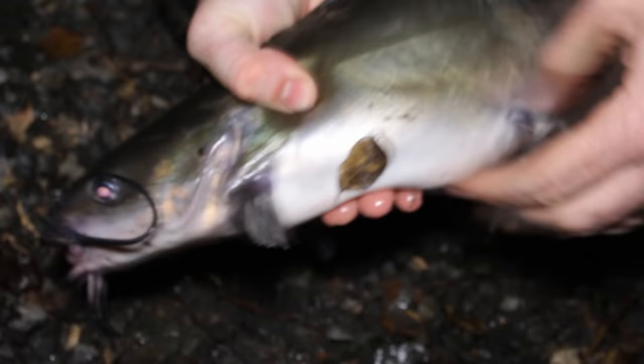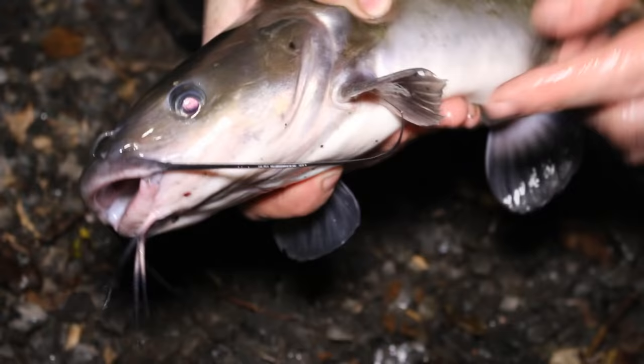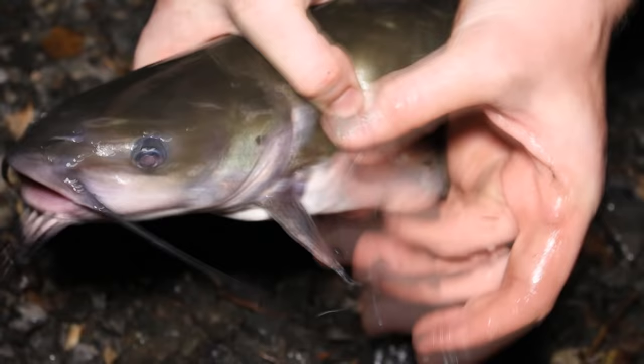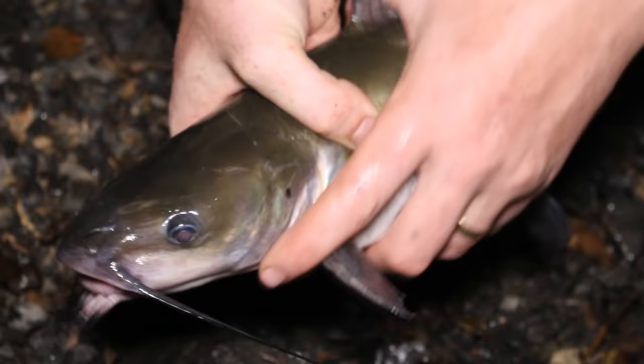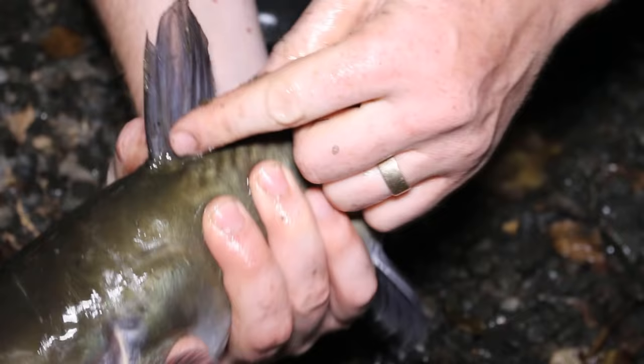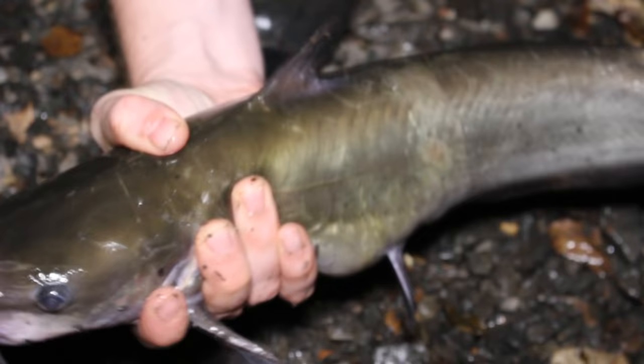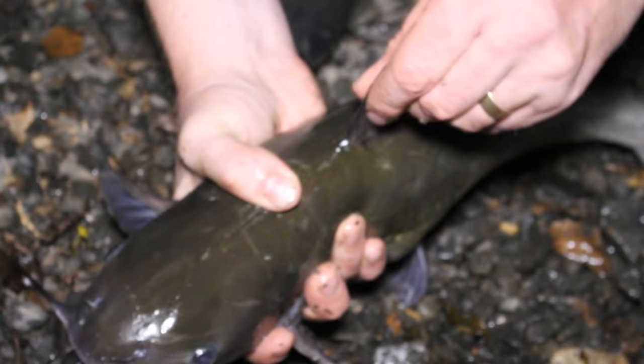A lot of people ask how to hold a catfish because they're worried about getting stung. The whiskers can't sting you — they're just soft, fleshy things like noodles. The danger is the pectoral spines: there's a hard, sharp spine on each side and one on the dorsal fin. When the fish thrashes around and jumps out of your hands, that's when you get stung. On little ones, I squeeze them with a finger on either side of the spine for a really good grip. Controlling the fish is the number one way to not get spined. Also note: the smallest fish have really sharp spines, while big catfish have dull spines.